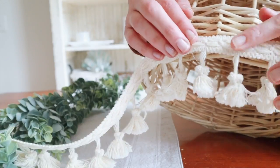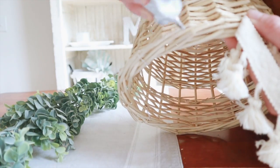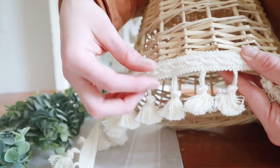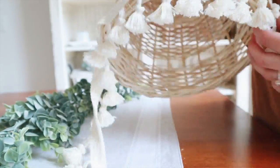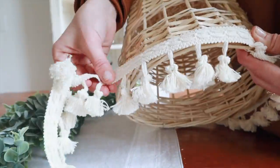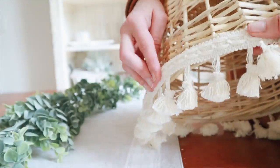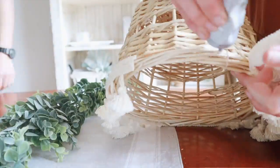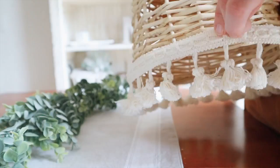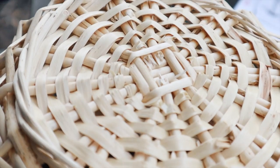If your basket feels a little wobbly, just glue some of the parts together. Now I'm taking the E6000 glue and the tasseled trim and going all along the edges. You could also put this trim higher up on the basket if you want — there are so many possibilities. You could make it colorful, you could spray paint the basket. I'm really hoping to find an intricate shaped basket for our guest room — I know Target sells cool shaped baskets like a pineapple one.